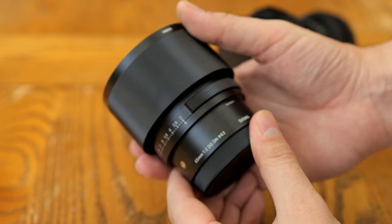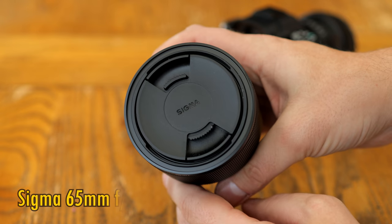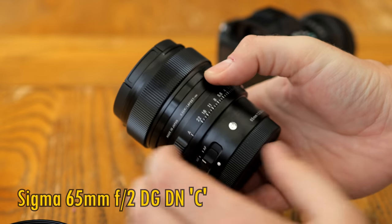Hello again everyone, and today I have something nice and new to present to you: the Sigma 65mm f2 DG DNC Contemporary.